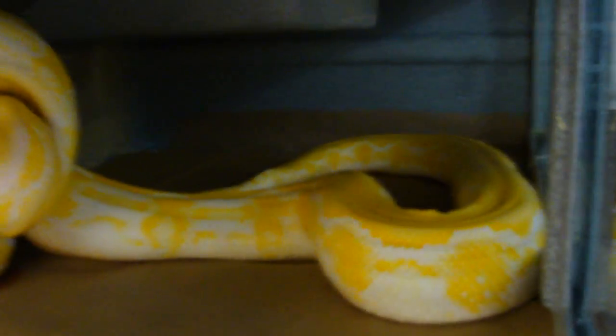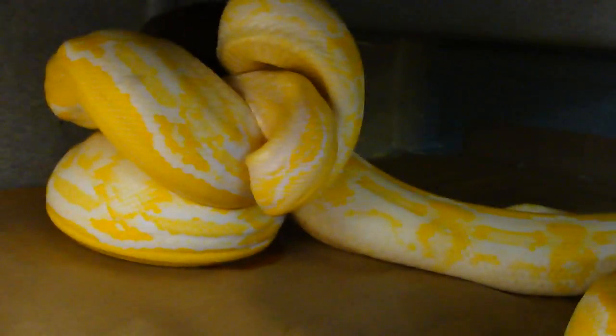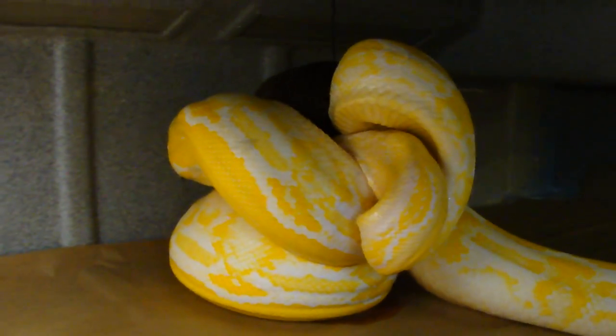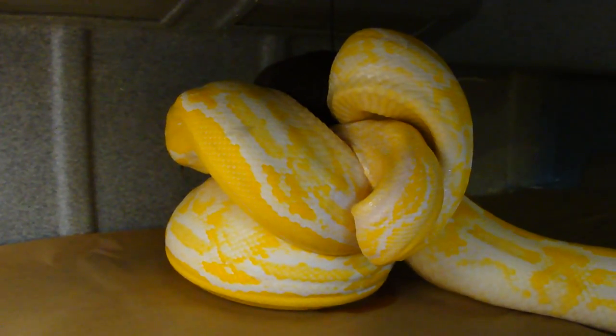You can hear her just rubbing against the cage paper here. A lot of force there, a lot of force. All right, happy Easter everybody!